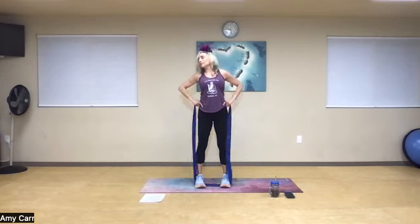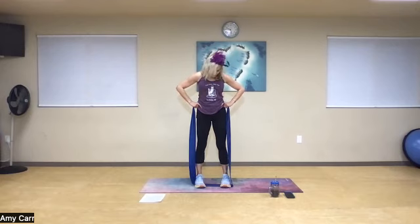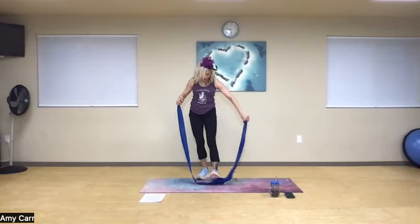Great job. Roll those arms back, take a nice deep breath in and roll my neck. Now the upper body is warm, so let's go ahead and warm up that lower body with a little bit of a balance move.